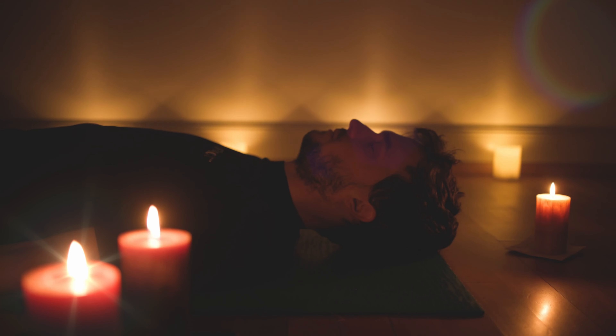Traveling up to your lower leg, to your knees, to your big legs. Shifting the awareness always where I am guiding. Going further up to your hips, to your belly, to your back. Coming to your chest, just observing your chest, to your shoulders, to your arms.